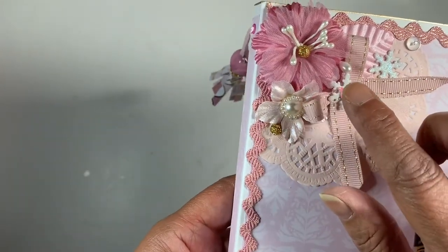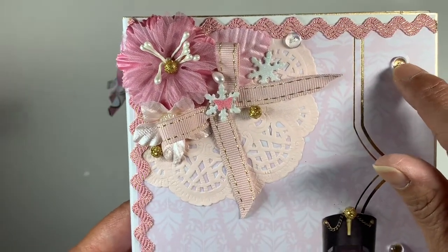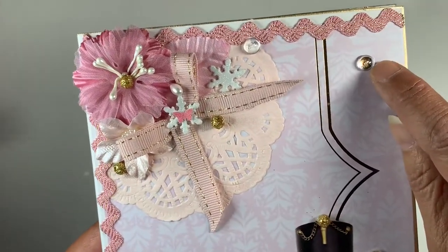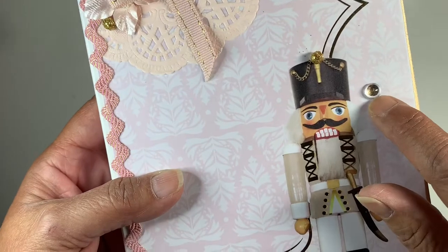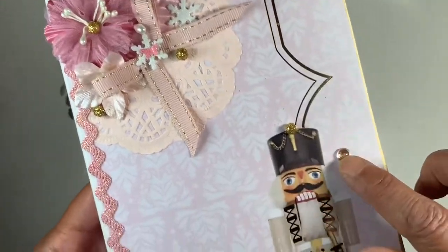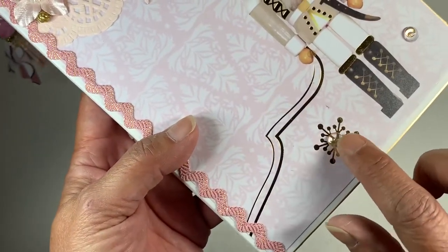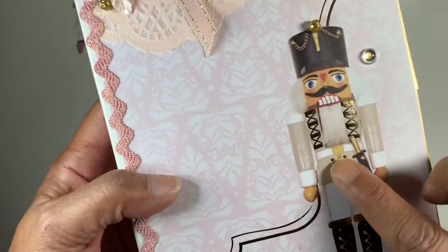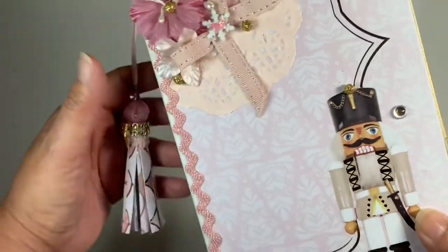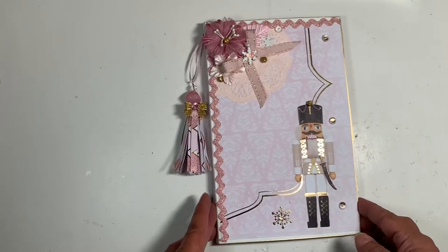Then there's a little flower tucked back there, and I put these little water droplets on the gold dots. They're all clear so the color shines through. I put one in the center of this snowflake. I didn't do anything else to this little snowman — I thought he was so adorable, so I just left him alone. All I did was put the bling on his little hat.